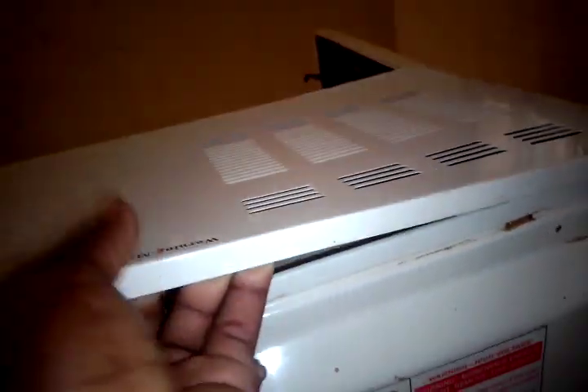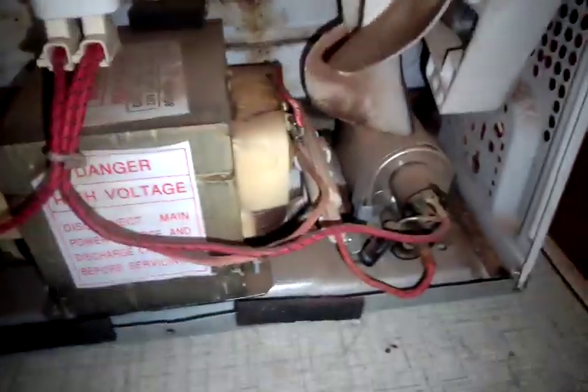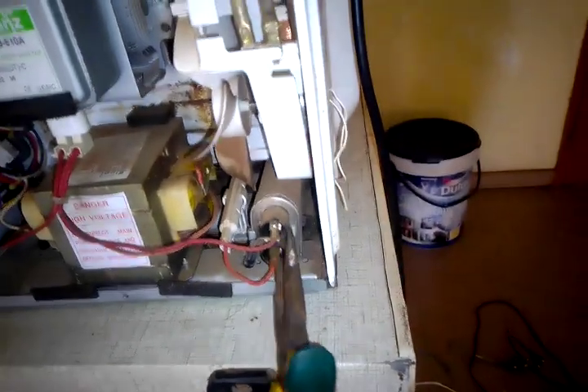After unplugging, remove the screws from the panel. Important disclaimer: a microwave is one of the most dangerous appliances to work on because it contains high-voltage capacitors. Modern ones often include a bleed resistor, so if you wait at least 30 seconds it may be safe, but let's short it out to discharge the capacitor so it won't be harmful.